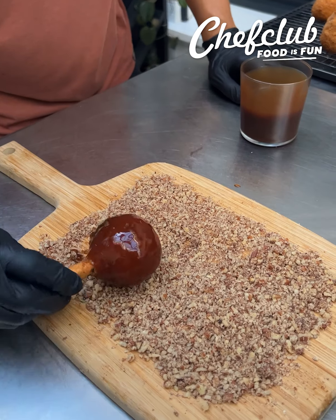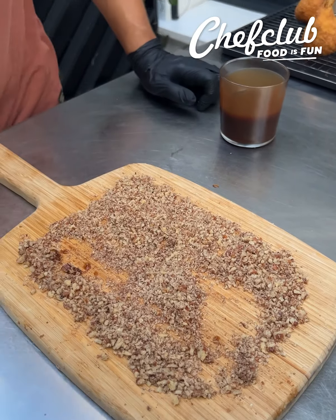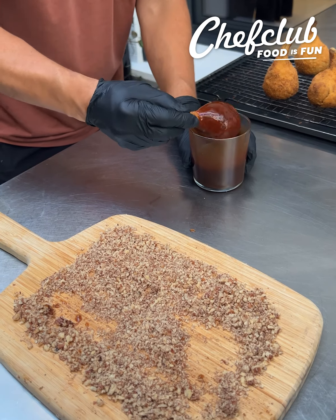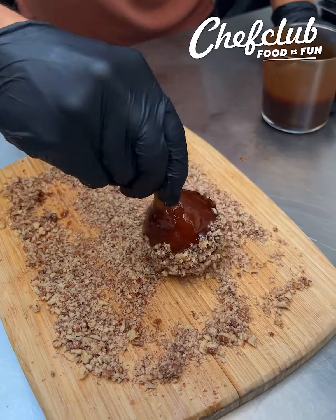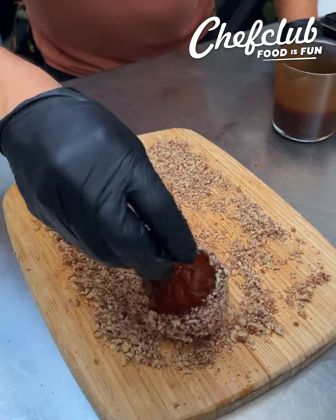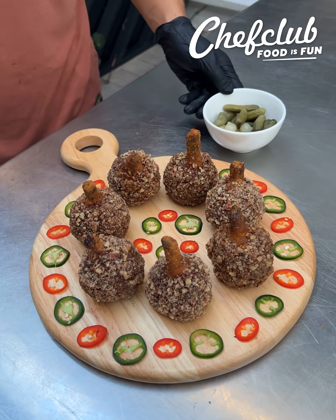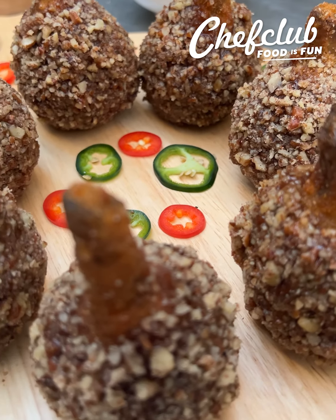And now we're gonna roll it in pecans. Get a nice coating of pecans and we'll repeat the process — get a nice coating of barbecue sauce on there, roll it in those pecans. Look at that — a beautiful coating of crunchy pecans on the outside of this barbecue. Our last pecan-coated barbecue pork potato lollipop. Some pickles on the side and jalapeños.